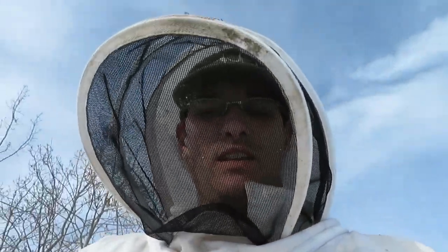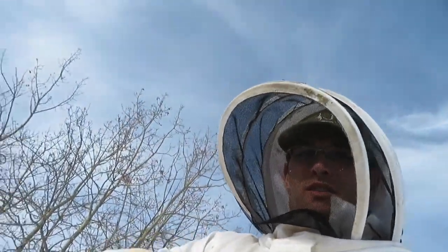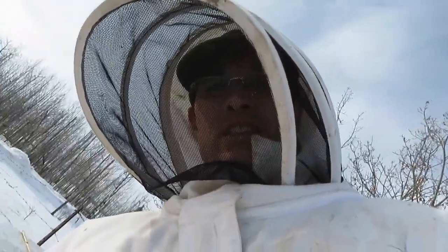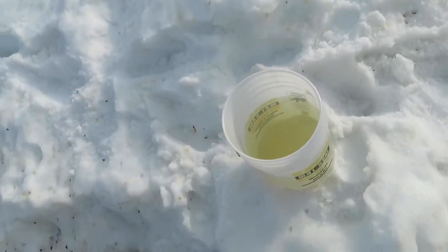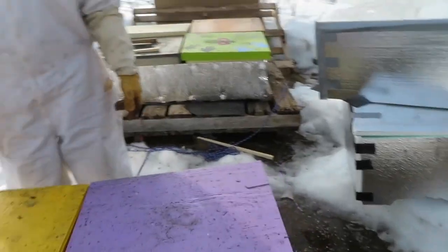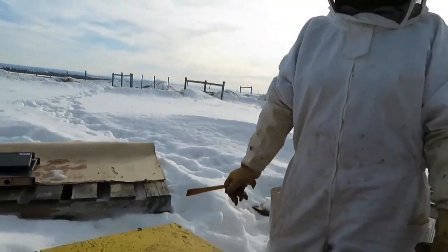It's March 18th. We're going to give these guys a little drink of syrup and get them a head start — get the queen laying. Crack the lid.